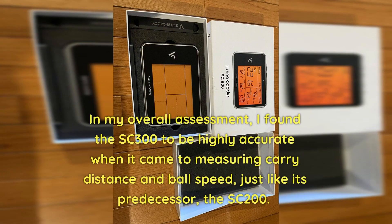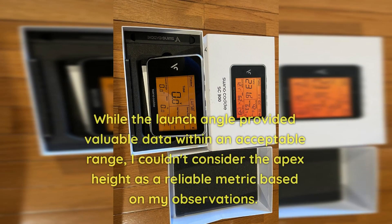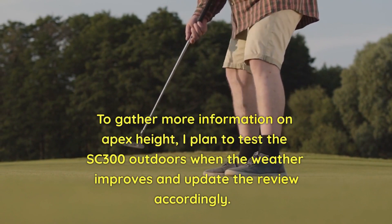In my overall assessment, I found the SC300 to be highly accurate when it came to measuring carry distance and ball speed, just like its predecessor the SC200. However, the newer metrics such as launch angle and apex height were slightly less accurate. While the launch angle provided valuable data within an acceptable range, I couldn't consider the apex height as a reliable metric based on my observations. To gather more information on apex height, I plan to test the SC300 outdoors when the weather improves and update the review accordingly.